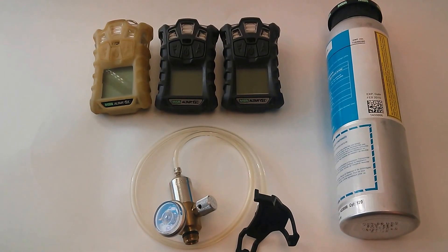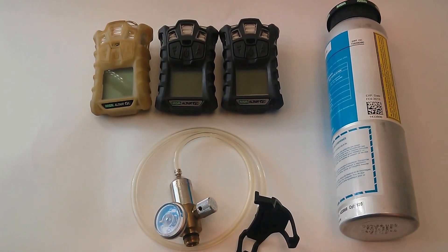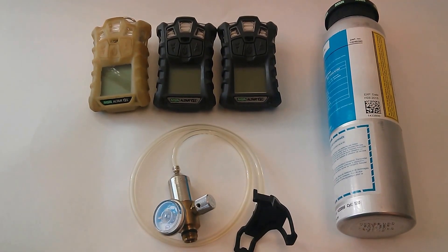Hey everybody, this is Gus Corey with internationalsafety.com. I'm just giving a brief overview of how to do a manual bump test for the MSA Altair 4X gas monitor.